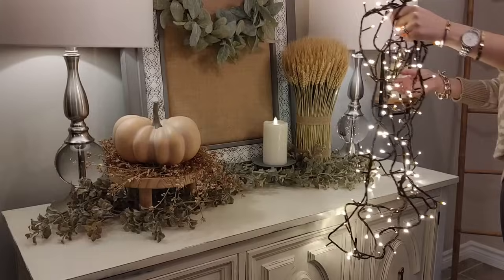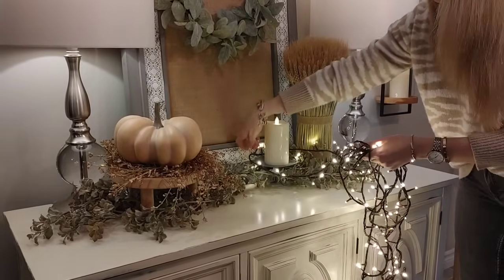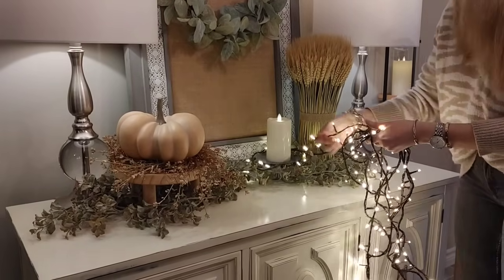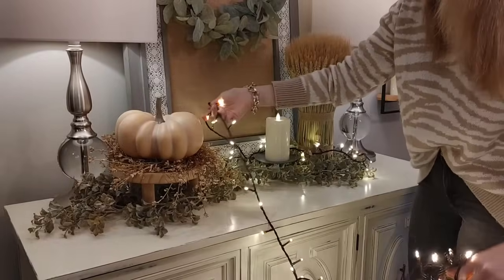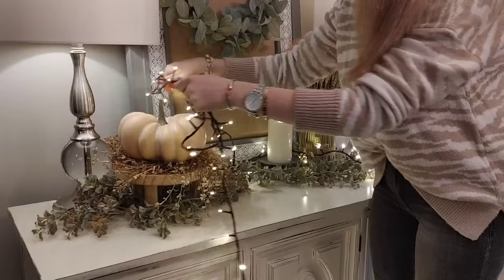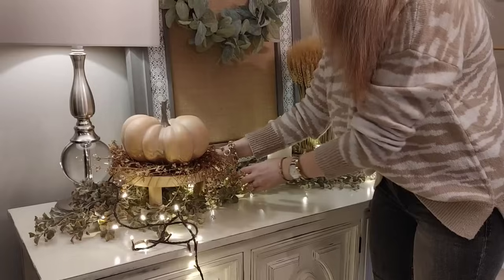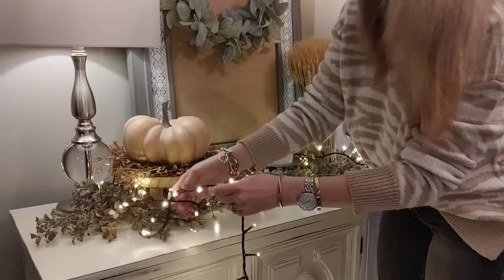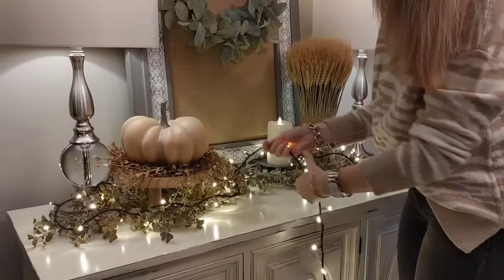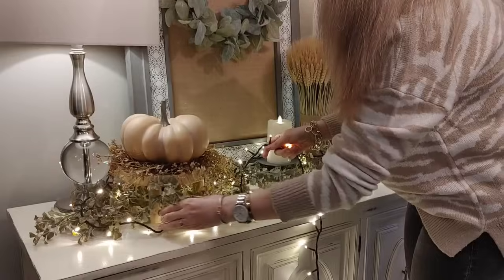I found these beautiful lights this year on the weekend and fell in love with them. The store had them on a fireplace display and they were just twinkling. I usually use thinner twinkle lights, but these had a slightly thicker strand in a dark brown color. I just love the glow they give off, so I'm going to wrap these around the greenery, pumpkin, candle, and wheat, and then we'll build on top of that.